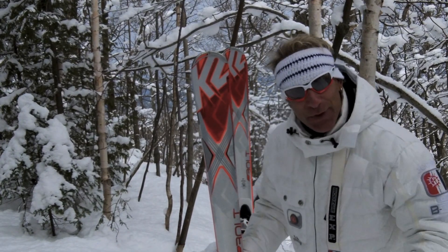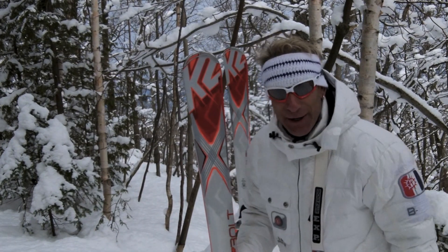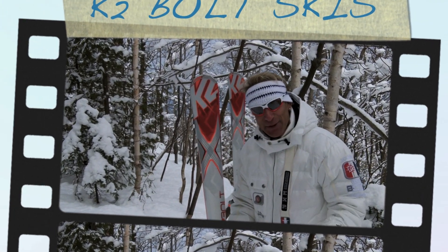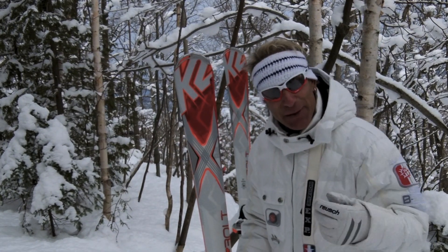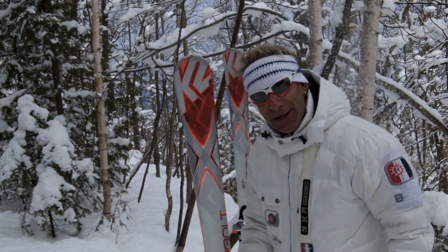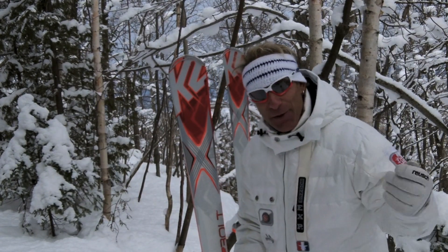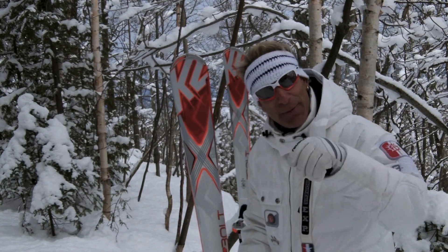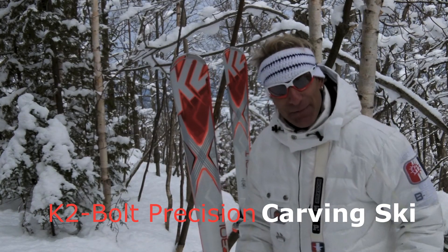I'm Brian for K2 Skis. This year K2 knocks it out of the park again with the K2 Bolt. When I first stepped on this ski I wasn't used to going so narrow under the foot, because over the last couple of years I've been skiing a lot wider. But if you're the type of skier that spends most of their time on a GS ski or a race ski because all you care about is how grippy that ski is from side to side, you need to check this out.